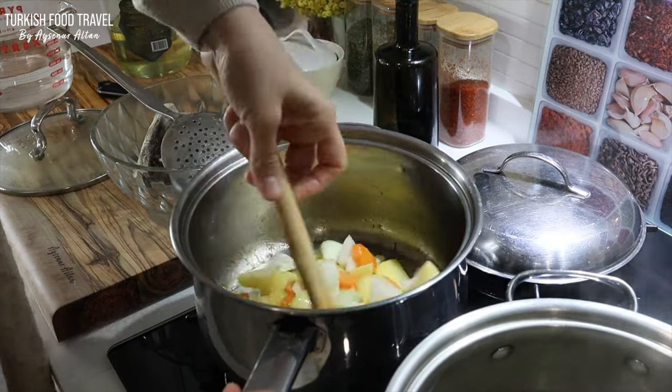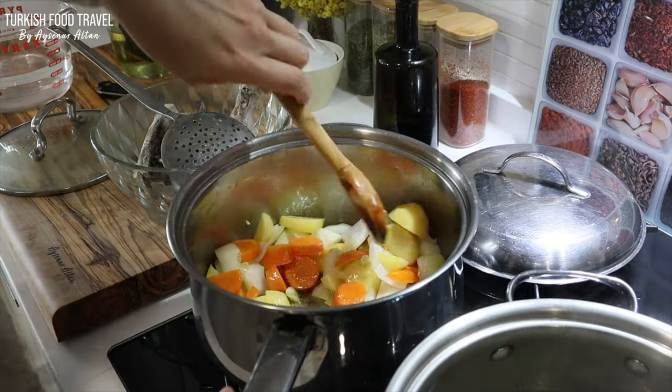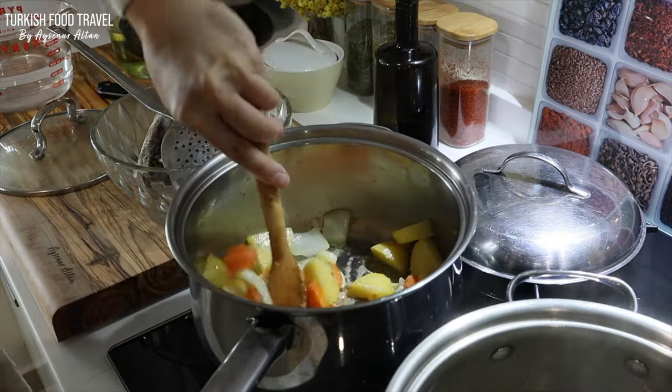To sauté the veggies, I added about one heaped tablespoon of flour. It will help to thicken and give some nutty flavor by sautéing it a little bit more.